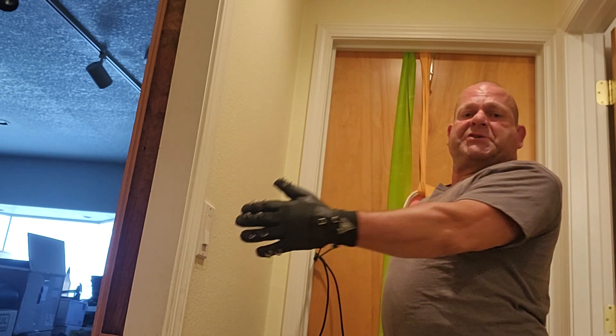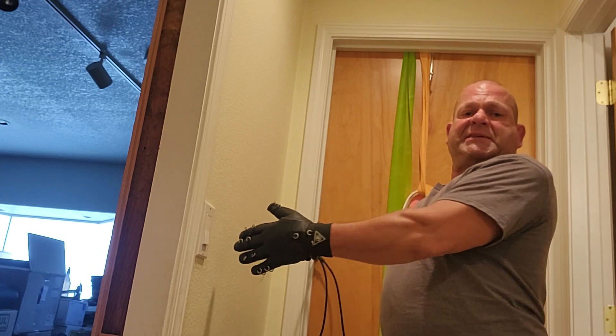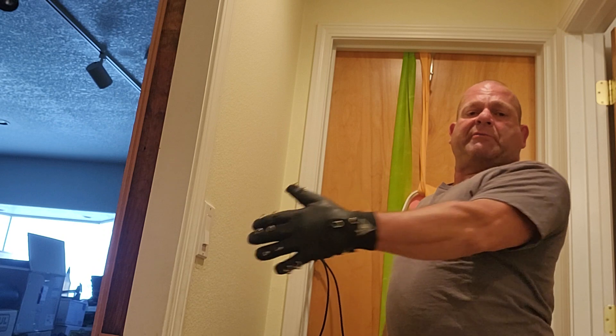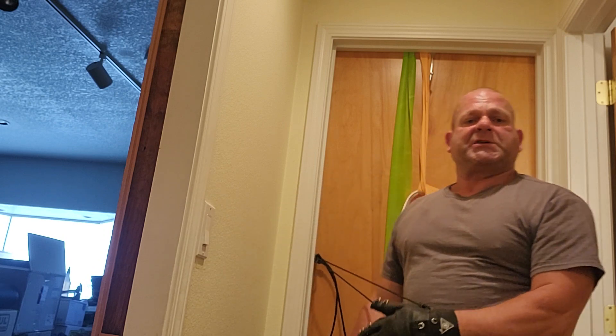This is a horizontal extension using the Flex-In AC kit attachment to the Flex-In Restore orthotic glove. Thanks a lot and have a great day.